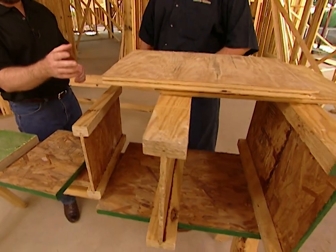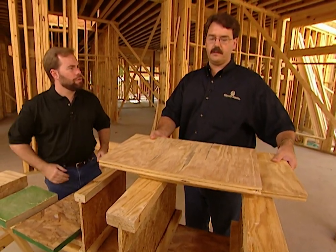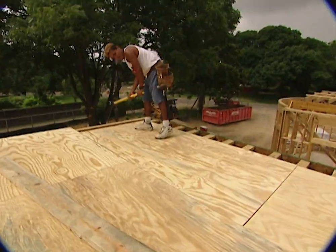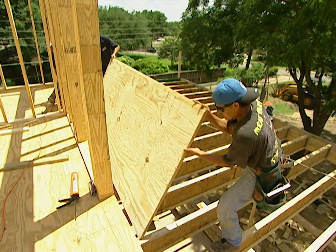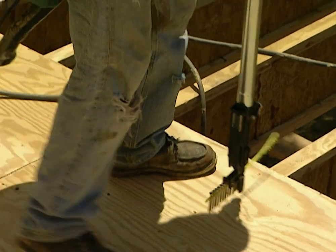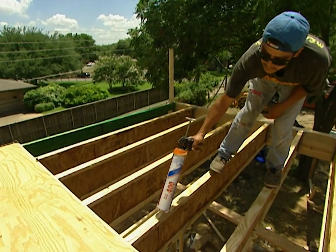Over here we have some bigger I-joists — looks like a 16-inch — and on top you've gone with plywood for floor decking instead of oriented strand board. In this house we have a couple of different sizes of I-joists depending on the span and the strength needed. Because this is a high-end house with very high walls, we've gone with inch-and-an-eighth sturdy floor plywood for a very strong, stable flooring. To assemble the system, we glue the top of the flange, place the plywood down, then nail or screw it to attach the floor stably and strongly. The glue is very important to get the tight, strong bond needed to keep everything stable.